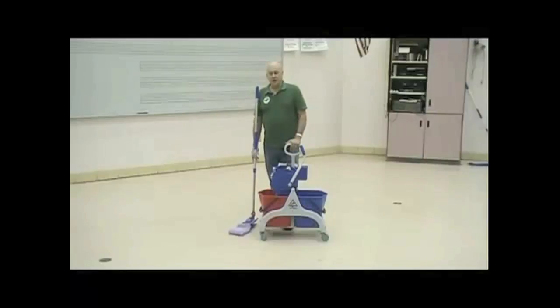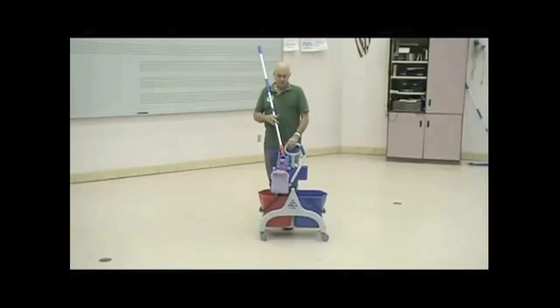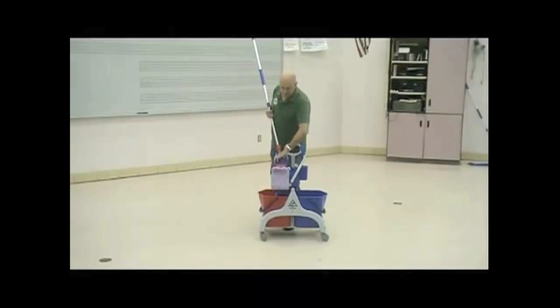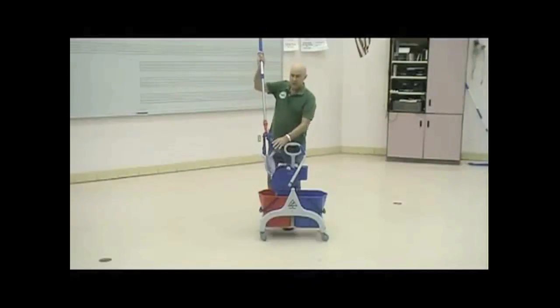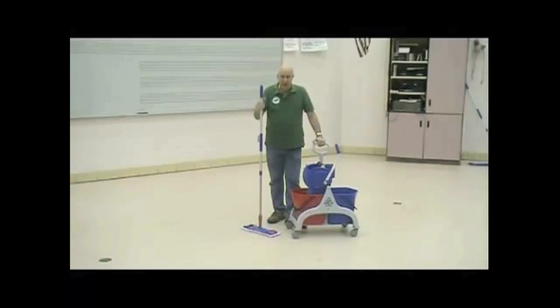What we're also going to show you now is a different way of using a microfiber mop. This pad, as you see, is a microfiber pad, but it is a flat pad. This is also hooked onto a breakaway mopping device that allows us to get more even pressure on the floor. As you spin and drop this, it locks in place and now I can mop the floor.